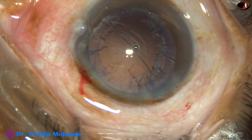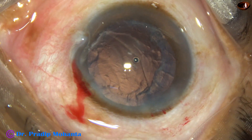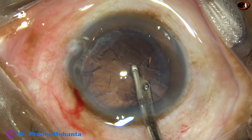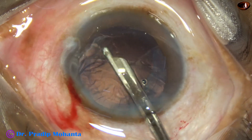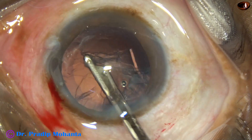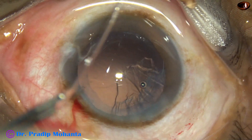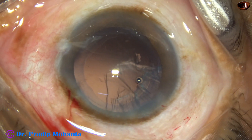A little bit of viscoelastic is injected. Most of the cortex can be removed through the main wound by a Simcoe cannula — this is a 23-gauge Simcoe. We can also use a 22-gauge Simcoe through the main wound. All cortex except the sub-incisional cortex is easily removed by the Simcoe cannula.